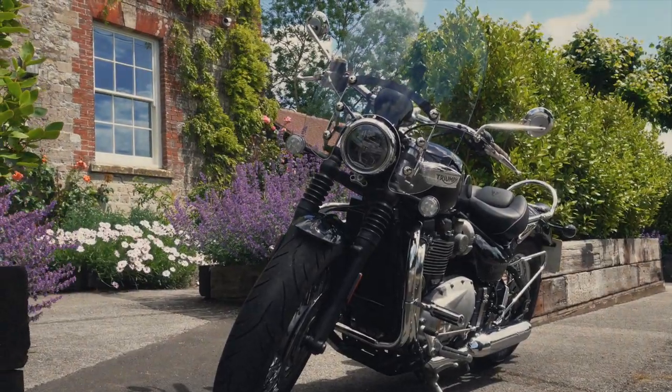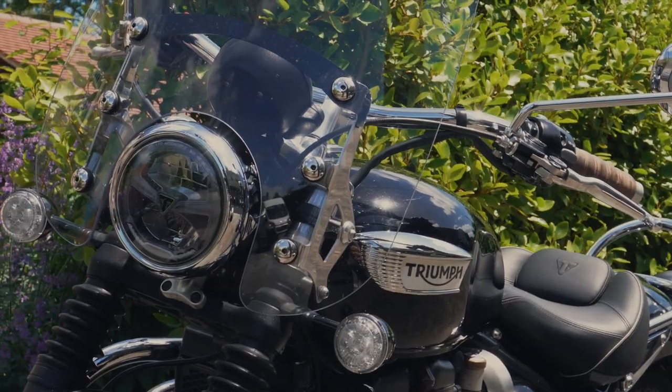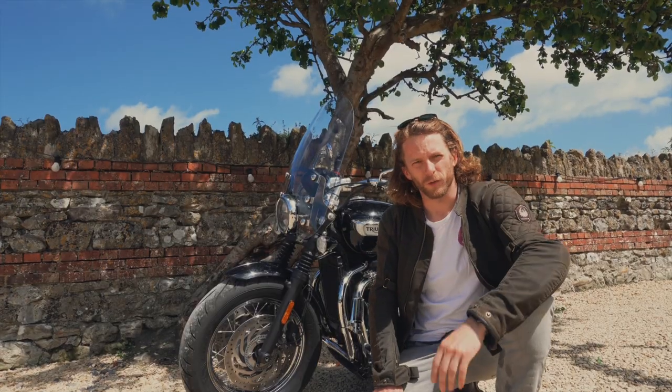I've got a Triumph Speedmaster with me today, so I'm going to be going off what I have recently just purchased for my bike, but it applies to all motorbikes.